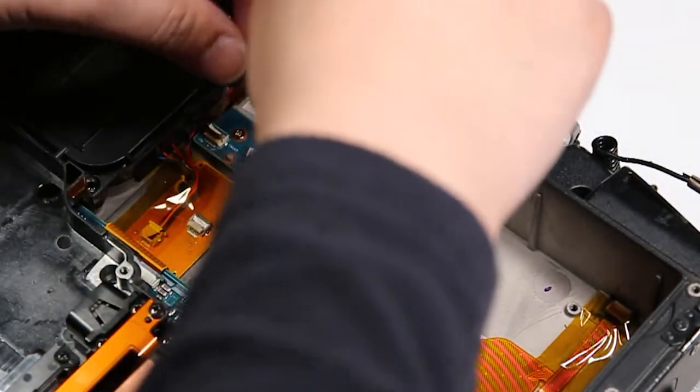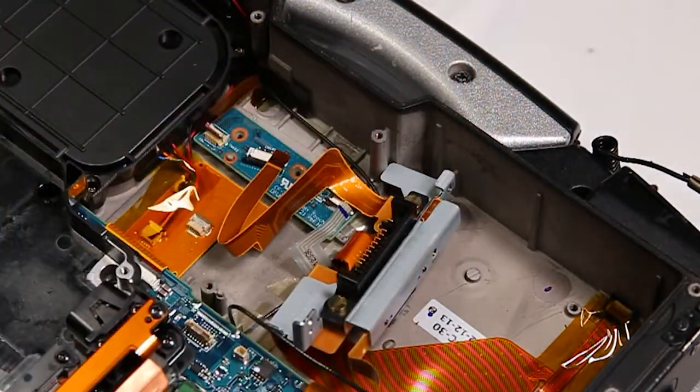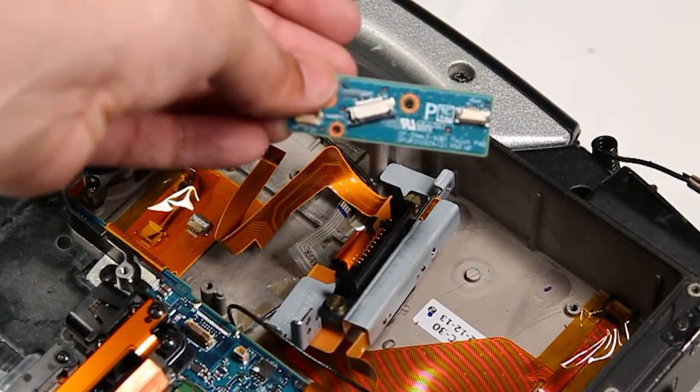Now remove the two screws, and now you can replace your touchpad board.